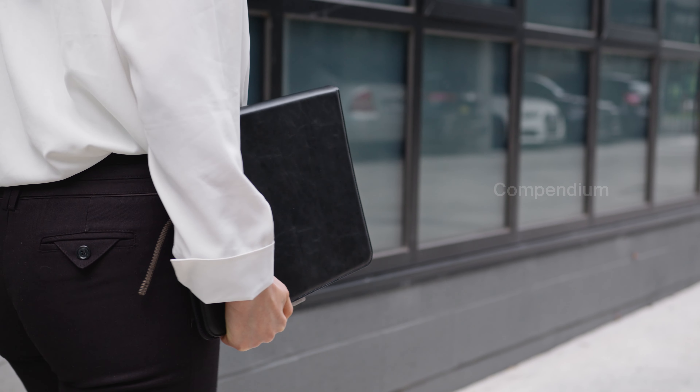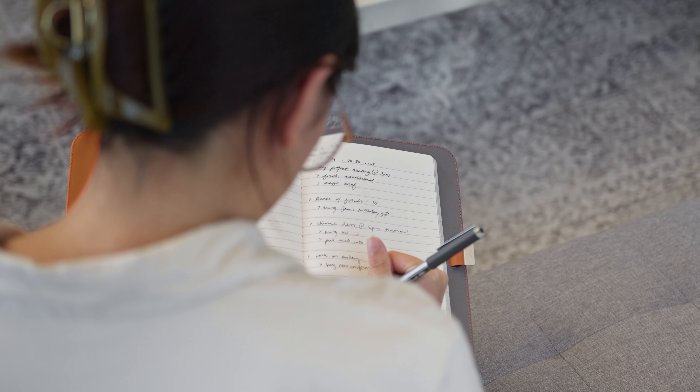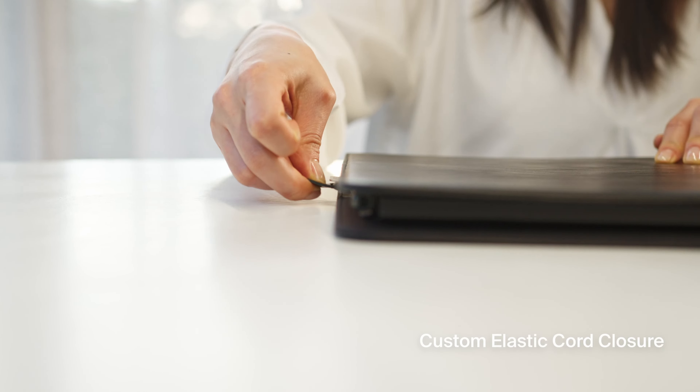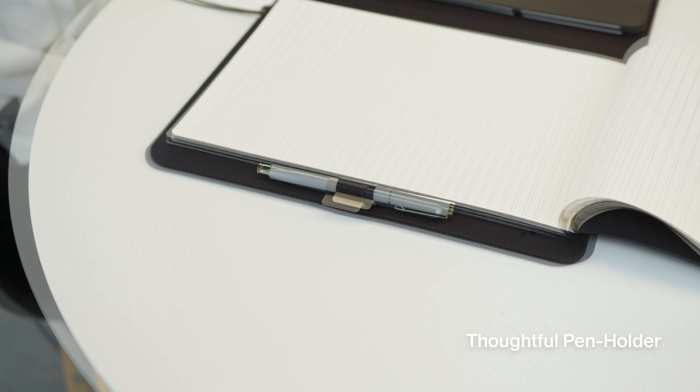For those who love bringing ideas to life on paper, let's take a look at the OrbitKey Compendium — a beautiful and simple tool for capturing ideas instantly. The Compendium features a custom elastic cord closure for quick access, a built-in bookmark, and a thoughtful pen holder.